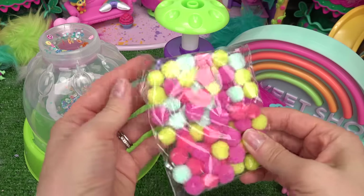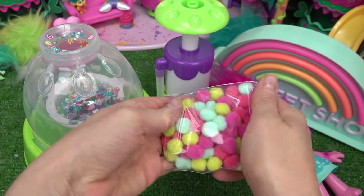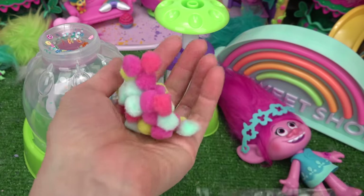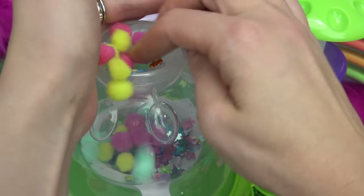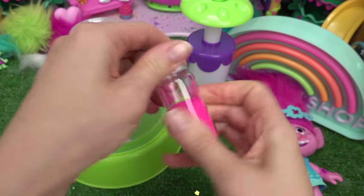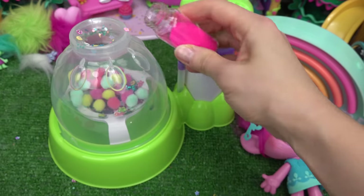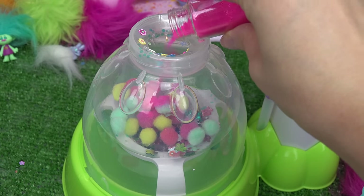Now let's add some fluffy pom-poms. Since we're dealing with Trolls, they've got the softest hair, so I want to add some softness to our Squishy. We don't need a lot — I'm going to dump those in. Poppy loves the color pink, so I'm going to add some pink glitter. I'm not going to add too much, just a little bit to add some color.